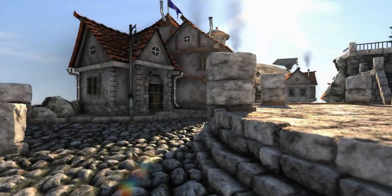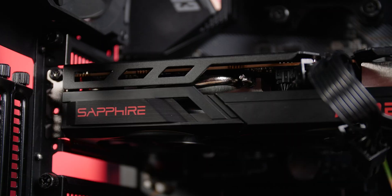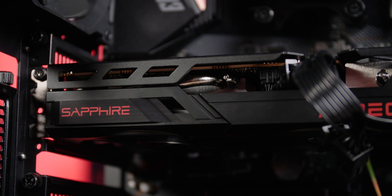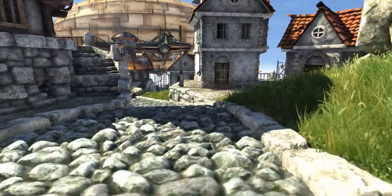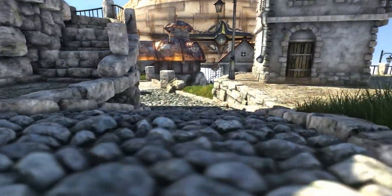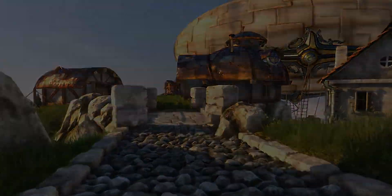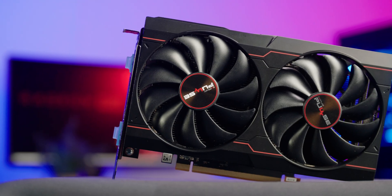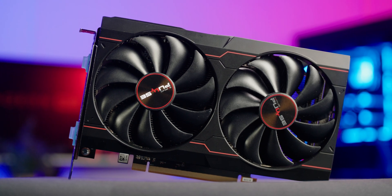Speaking of vital signs, when it came to testing the performance of the cooler, I ran Unigine Heaven for 30 minutes and recorded the results. It was installed in a Phanteks P600S case, and it idled at a rather cool 30 degrees, and maxed out at 63 degrees under heavy load, with a hotspot of 82 degrees. Overall, I think Sapphire actually did a pretty good job with the cooler and the overall design of the Sapphire Pulse.